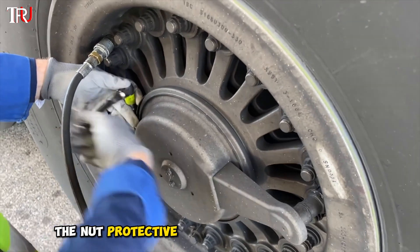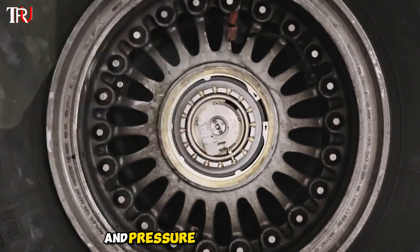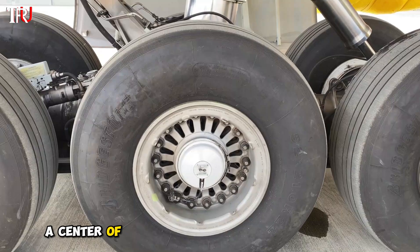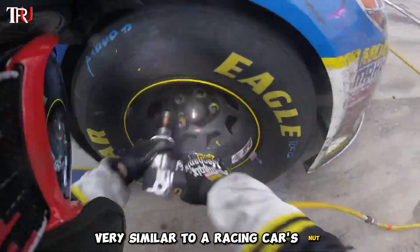Before removing the tire, the nut protective cover of the tire has to be removed. It protects the center nut and pressure sensor of the tire. Then remove the safety screws — care should be taken not to lose them. The center of the airplane tire has a huge central nut, very similar to a racing car's nut.